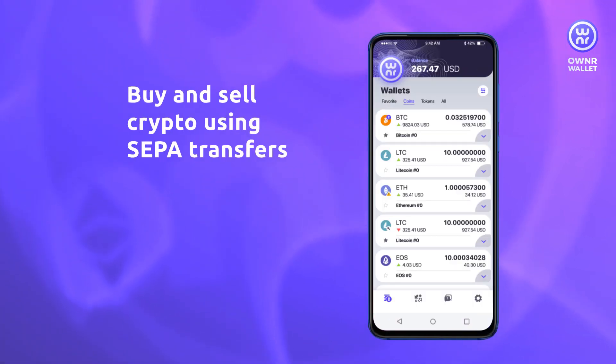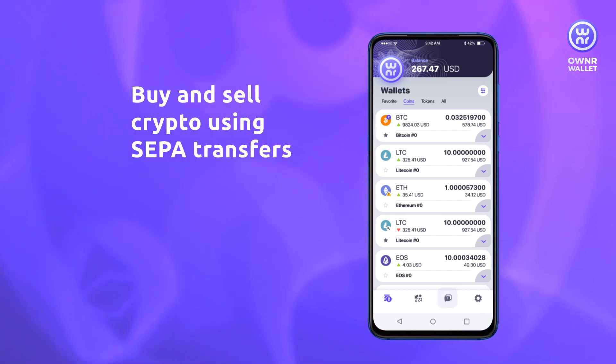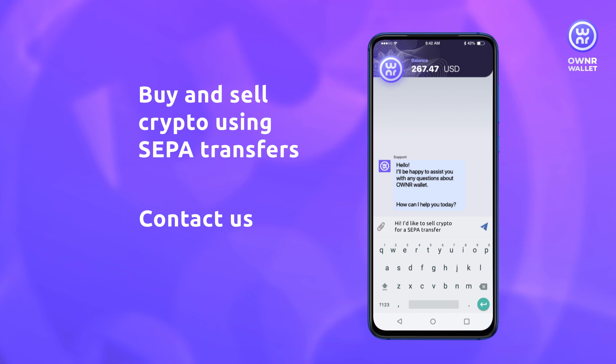In addition to purchase via bank cards, you can buy and sell crypto using SEPA transfers. All you need to do is contact our support and we'll gladly walk you through the process.